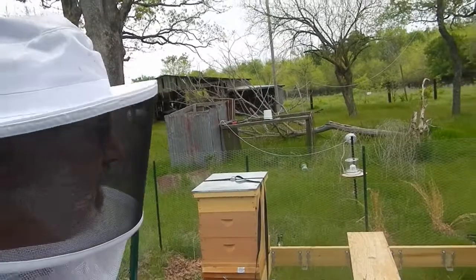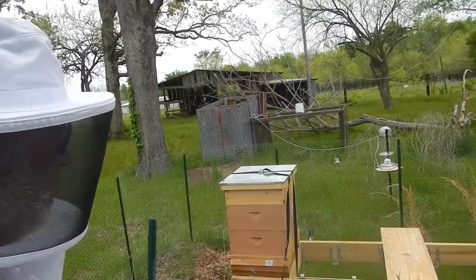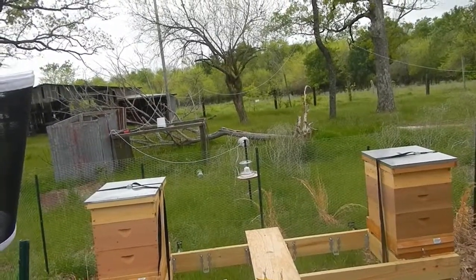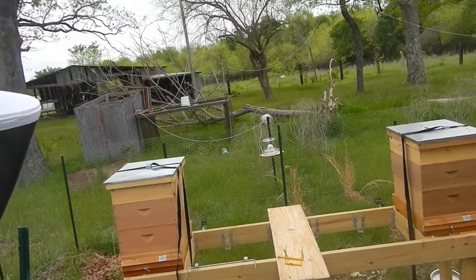The bees are a little bit agitated. I really should have waited about another week to open the hives up again, but knowing that the hive beetles were running loose in there, I didn't want to wait that long. I felt it was necessary to take some preventive measures right away.